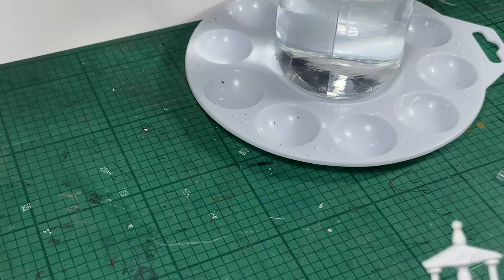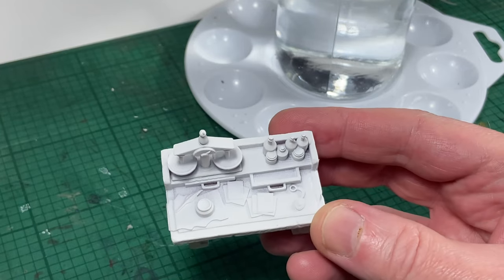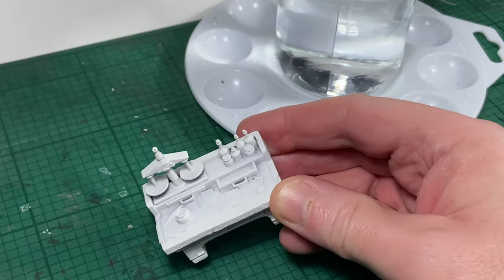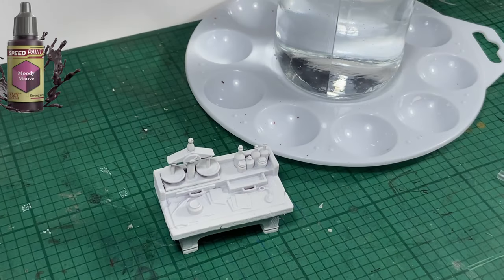Hello and welcome to another video. Today I'm going to be painting the Alchemist's table from HeroQuest. As you can see, I have prepared it by first washing it, letting it dry and then spraying it white.